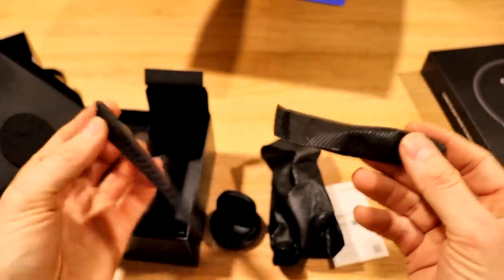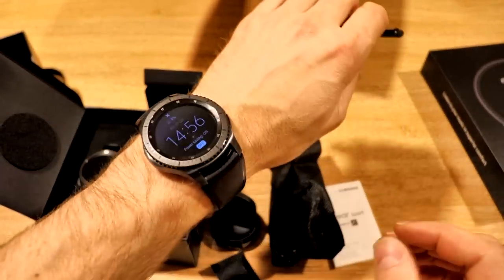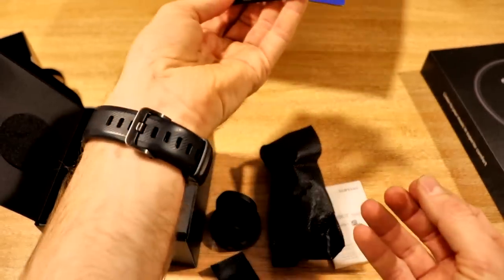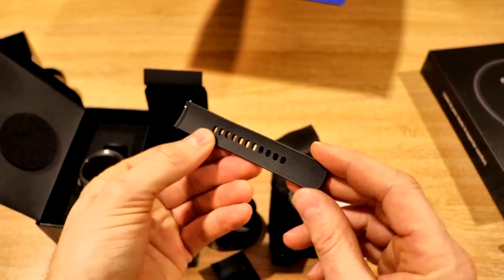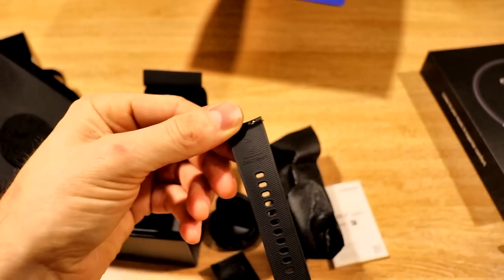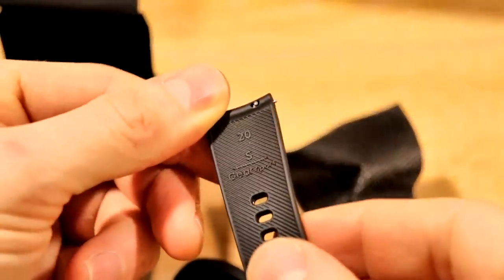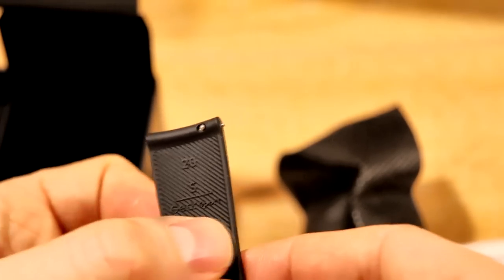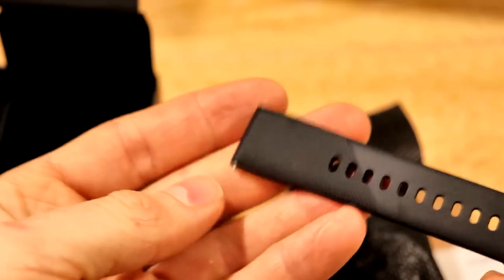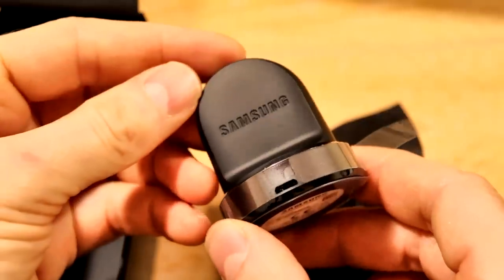And here we have a spare strap. Same as with the Gear S3, you'll get a short strap and a long strap depending on the size of your wrist. Typically if you're a male, you'll probably need the longer strap that comes fitted on the watch. Or if you're a female or someone with smaller wrists, you'll get this one. It says it's a small size — you can see there it says 20 at the top, indicating the 20mm band, and S for small. And it just says Gear Sport underneath. We have a nice silicon finish on the straps. Samsung on the back of the charger.